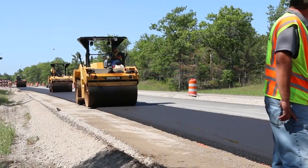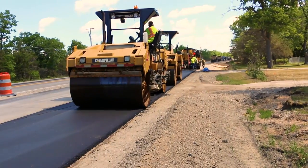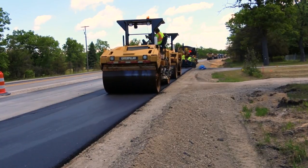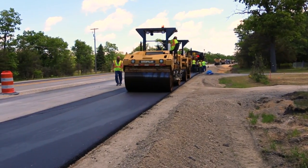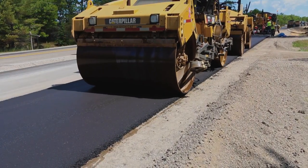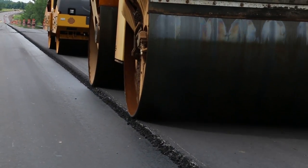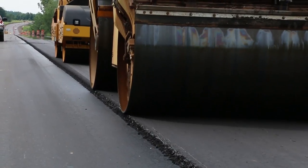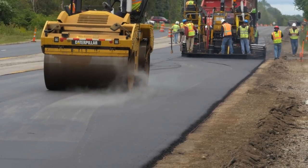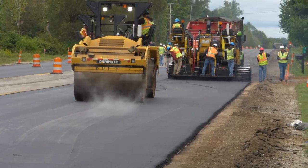When a single lane is being paved with no abutting lane or structure, the edges should be rolled in the next two passes. It's best to roll the lower edge first, especially on superelevated sections. The roller wheel should overhang the edge slightly. After the outer edges are rolled, the center portion of the lane should be compacted with as many passes as necessary to completely cover the mat.